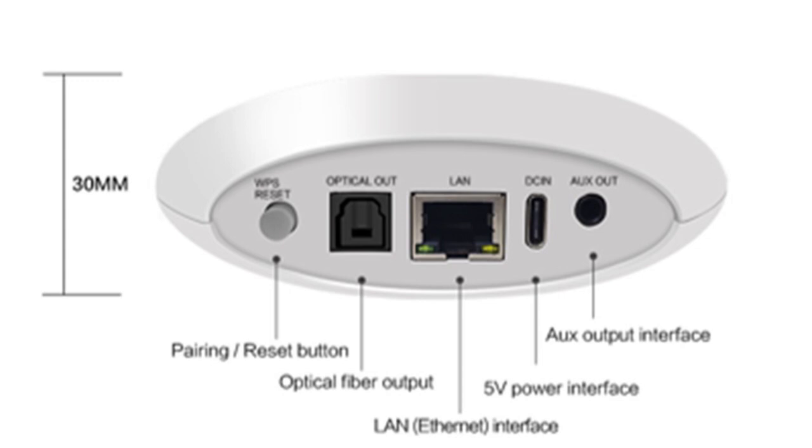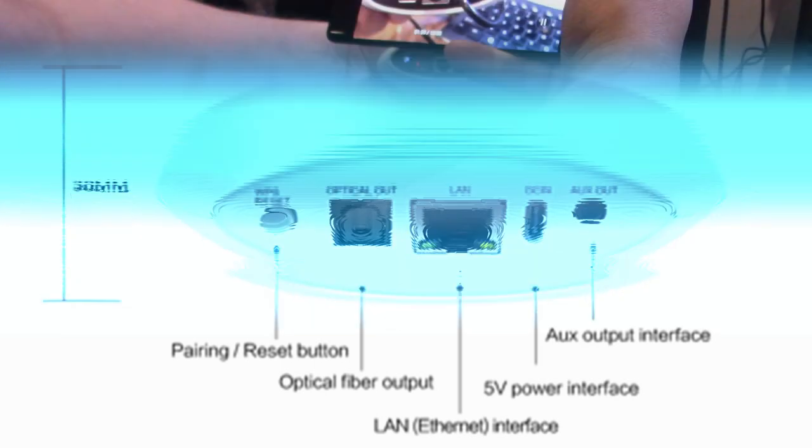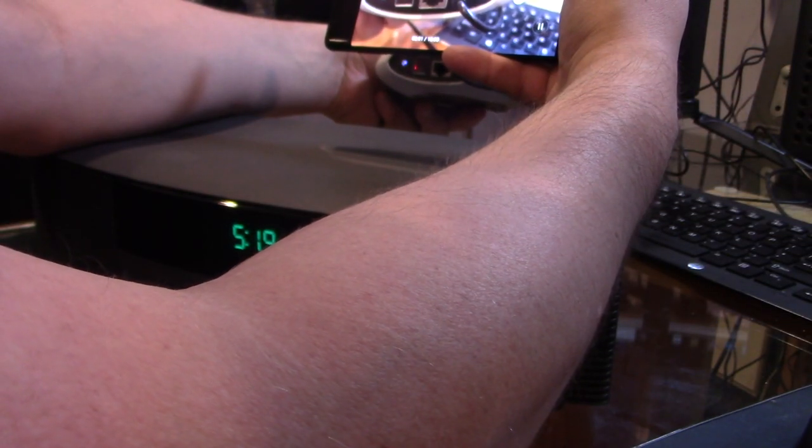Let's take a look at what's on the back. On the back we have an Ethernet port for LAN — you can hardwire it or go wireless. You have optical out, the WPS reset, power via USB-C, and the AUX out. We're actually going to be using the AUX out.